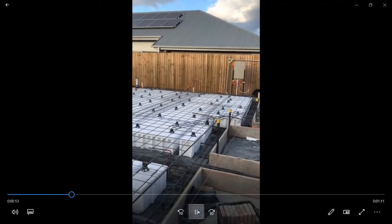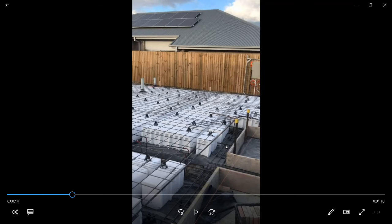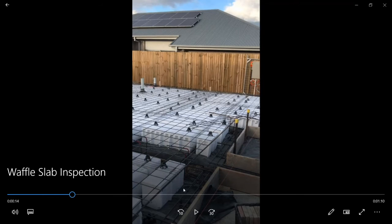Looking right through the front, you can see there's a gap in the waffle pods and a gap around the front between the formwork and the first waffle pod — this one's about 300 millimetres wide. This is the strong part where the wall is going to be built on. The code in Australia, AS2870, is the code for Australian residential footings and slabs, and it says you have to have a certain amount of strength and thickness underneath the outside walls.